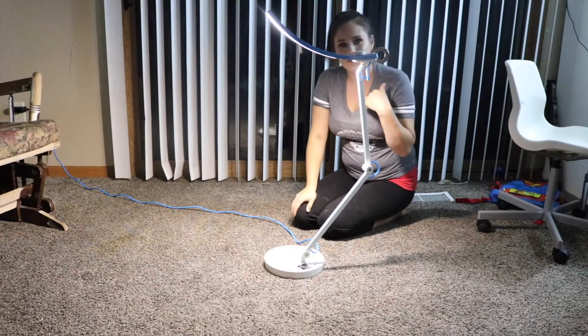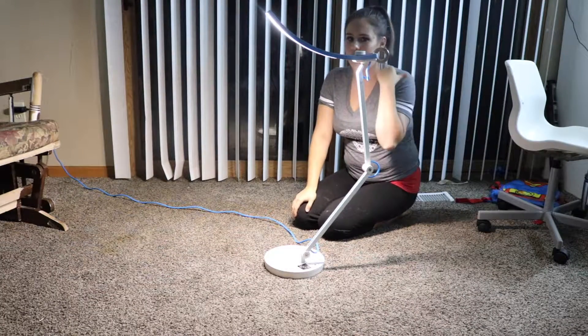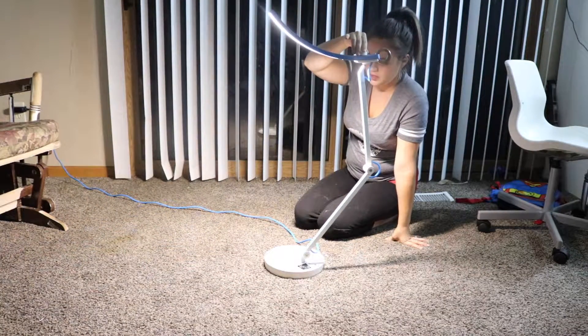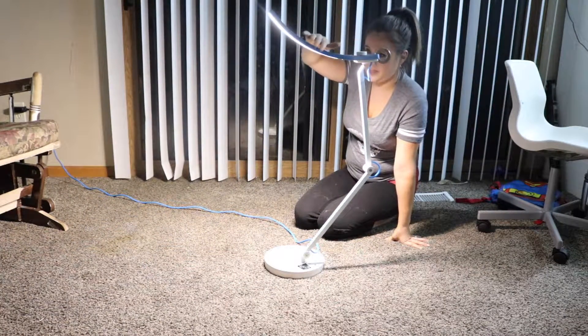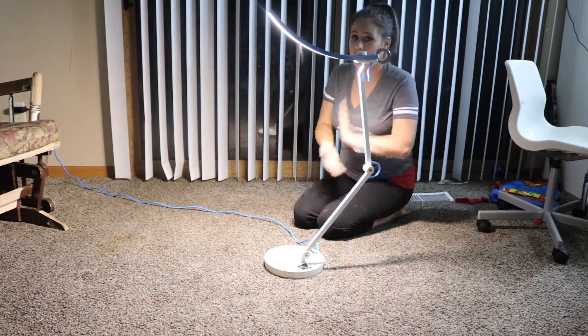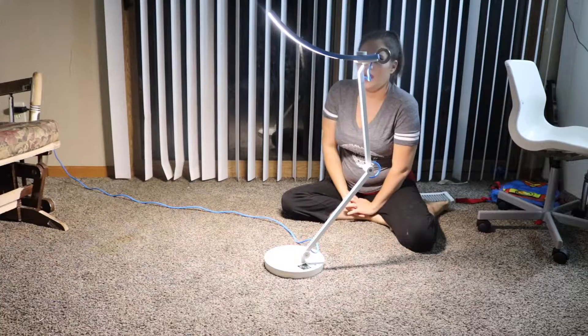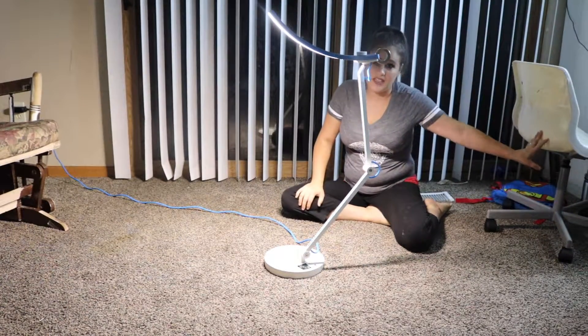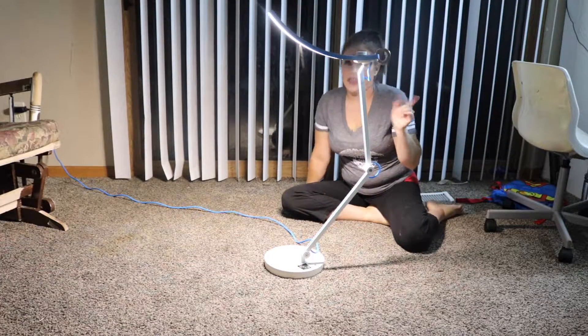I've actually been using this as another light for my filming area when I put it on the bright light setting. I find that it absolutely helps make my videos a lot brighter, and you can see my face a lot better — and I'm not having to mess around with a lot of my settings on my computer or on my camera.